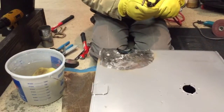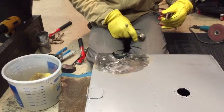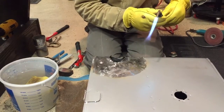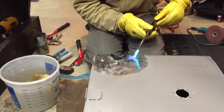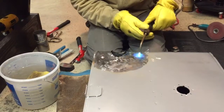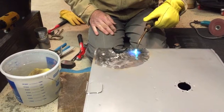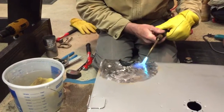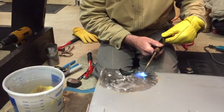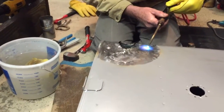I take my acetylene torch — it's a number two tip. I'm going to heat this area, and as I heat it — I hope you can hear me above the torch — you can actually see the steel actually expand and bubble up.